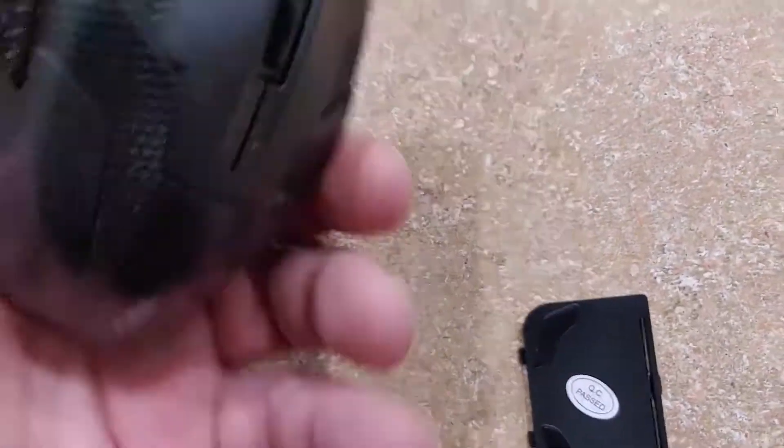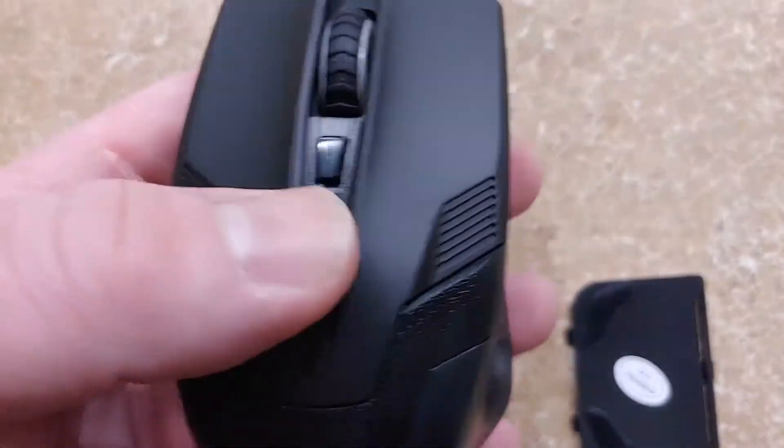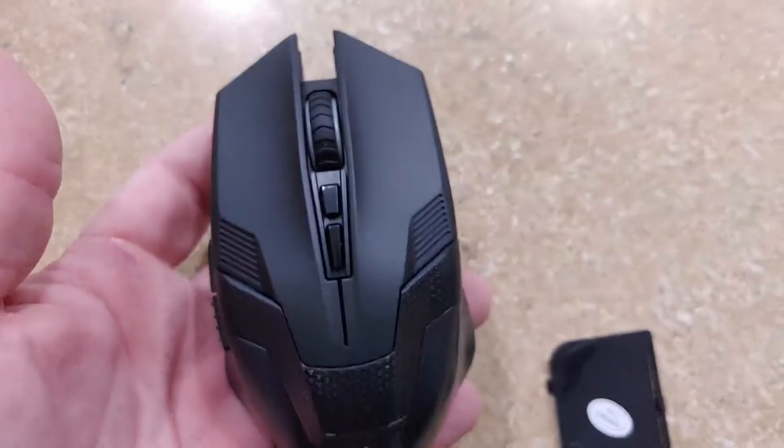Pretty nice overall. Looking for like a regular looking game mouse, that's pretty cool. Little top here, got the extra buttons. Pretty cool overall, it's pretty nice.